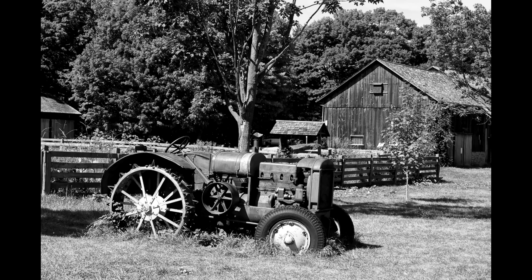If you enjoyed this video, click the subscribe button on top or the like button below — we really appreciate it. You can also follow us on Twitter or like us on Facebook. See you soon!